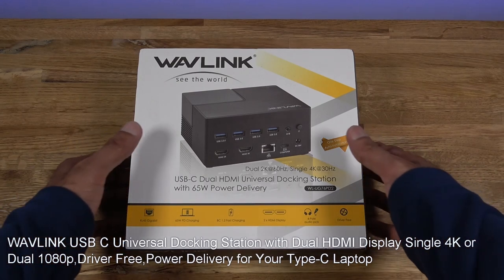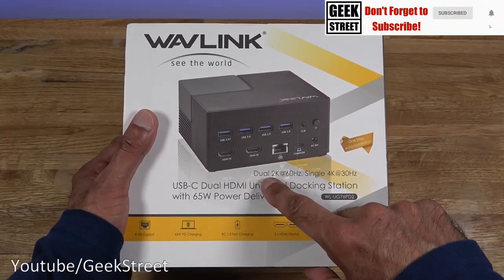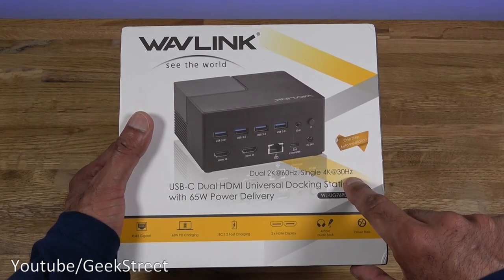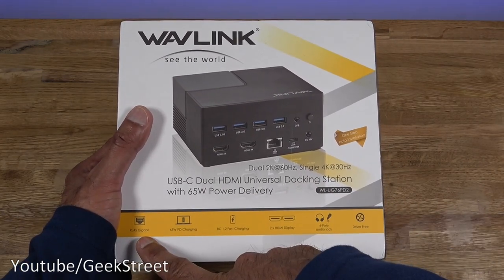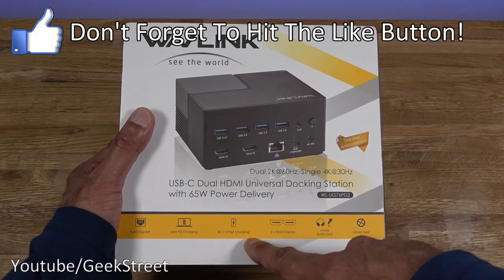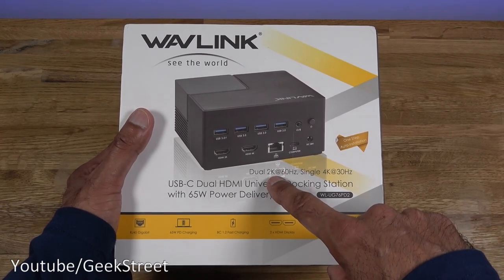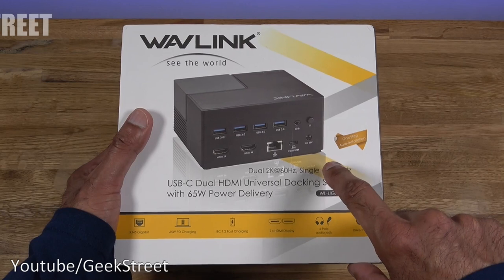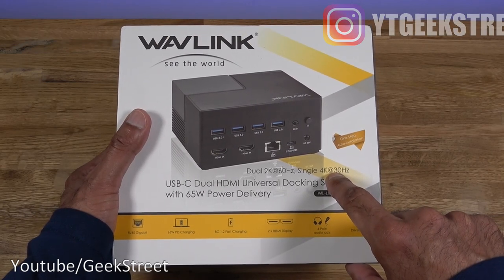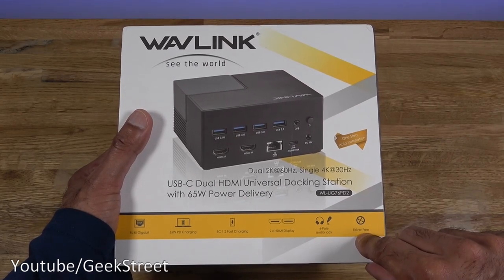Let's take a brief look around the packaging. It comes in a medium-sized box with a picture of the docking station on the front. Some details listed here: dual 2K at 60Hz and single 4K at 30Hz. Coming down below: a gigabit ethernet port, 65W PD charging, BC 1.5 fast charging, and two HDMI ports. To highlight: if you wanted two 1080p ports that's possible, or just a single 4K port — the other one won't be active.